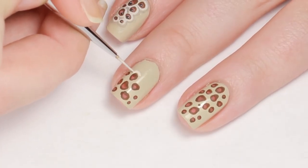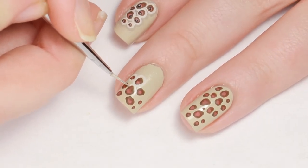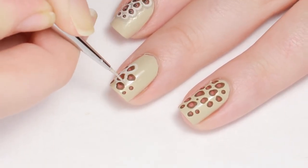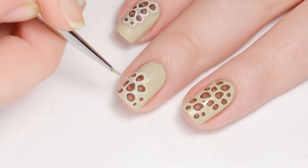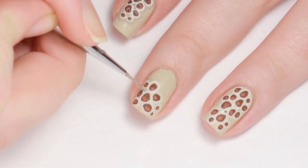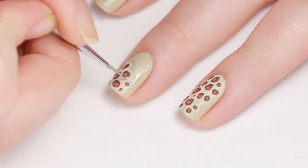I mixed up a lighter shade of the base coat color and encircled the holes to make them appear deeper. Then to bring the highlight forward, I used a color a few shades darker than the base to go around the highlight color.